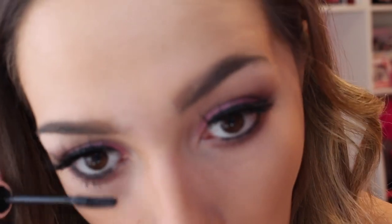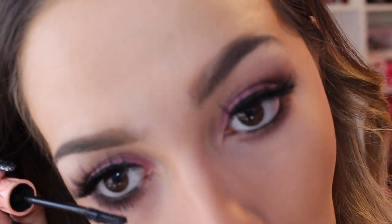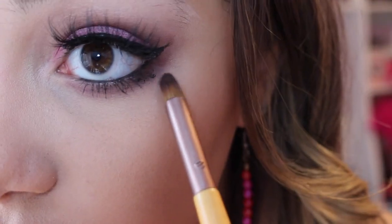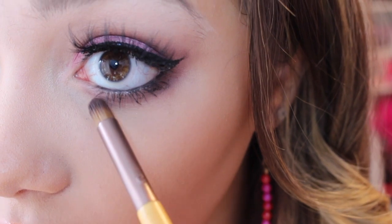Now we're just gonna be doing the lower lashes. Don't go on the actual lashes — make sure they blend upward. The trick to get really long lashes is to go at the root and pull down. Then take your blending brush used under the eye to fix any mascara mistakes.